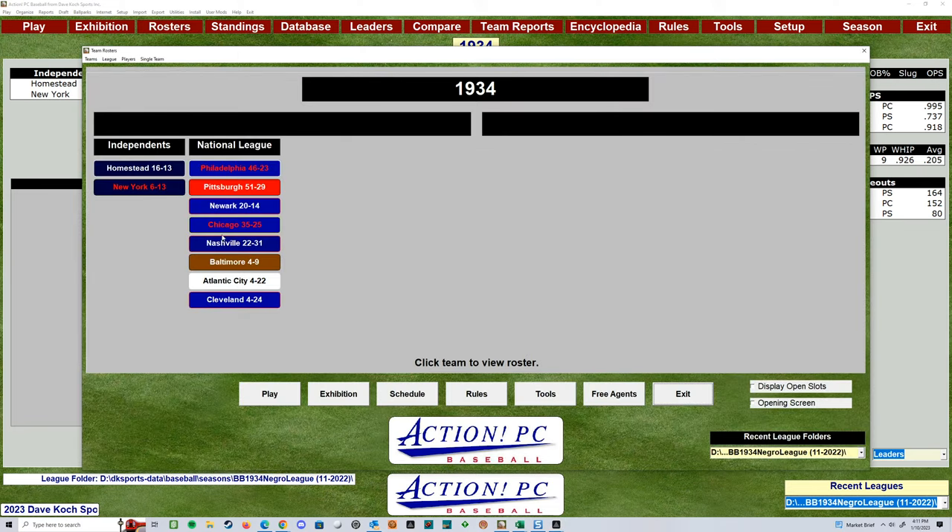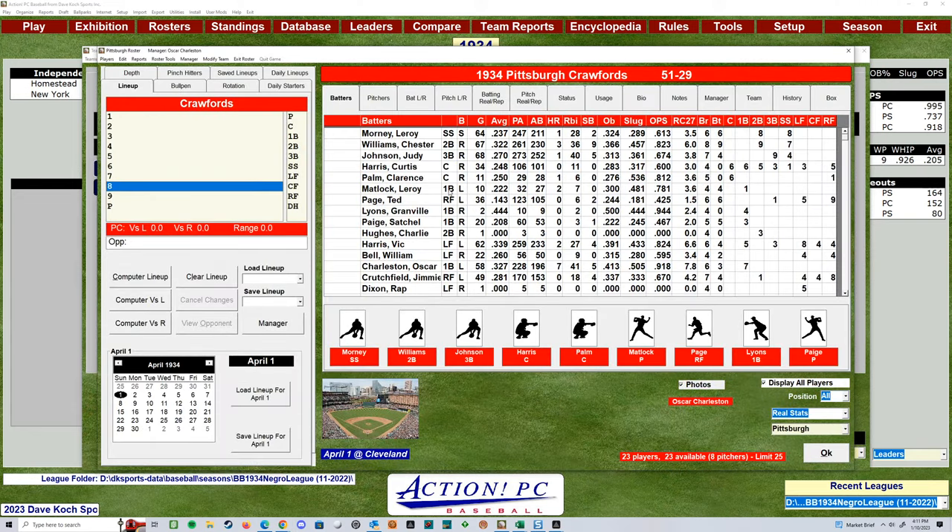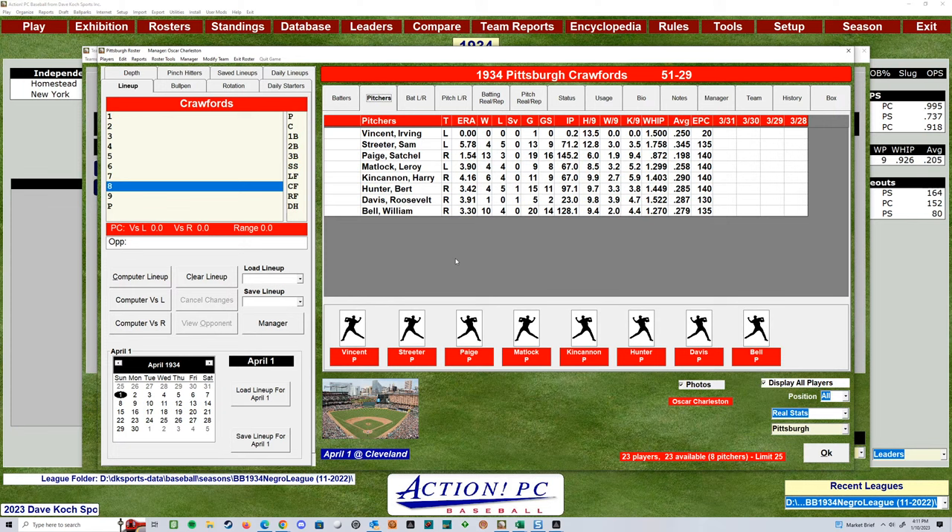We can go in and look at some of the rosters. Here's the Pittsburgh Crawfords, for example. You can see some of the people on here — Judy Johnson, Satchel Paige. Take a look at some of the pictures. These are great.